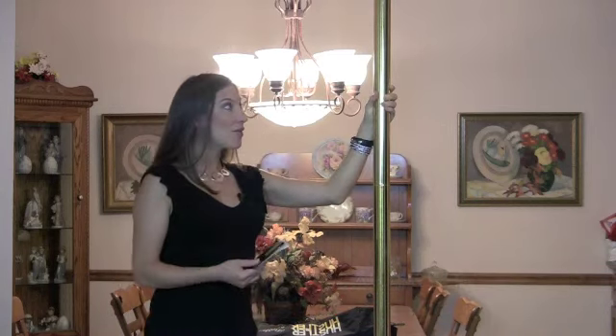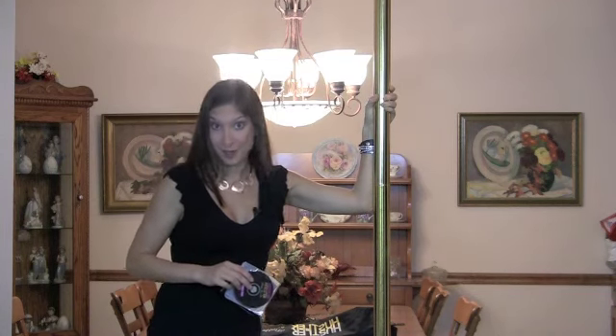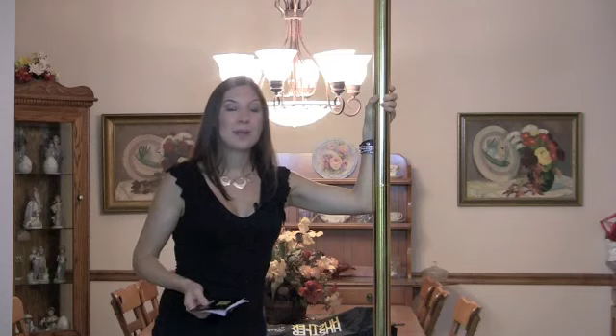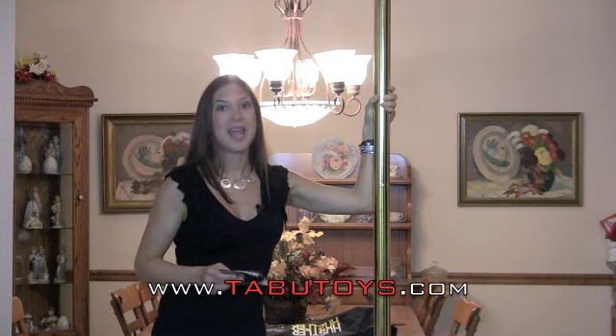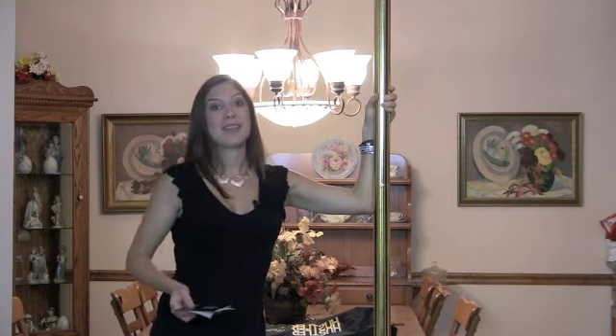And here we have the Hustler Stripper Pole Kit Gold Pro Edition, which I have gotten from a website called www.TabuToys.com — that's T-A-B-U-T-O-Y-S.com — and this pole is amazing.